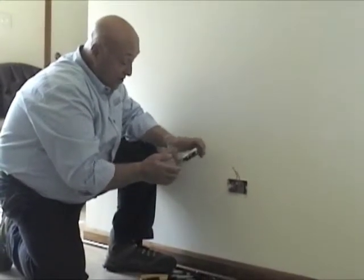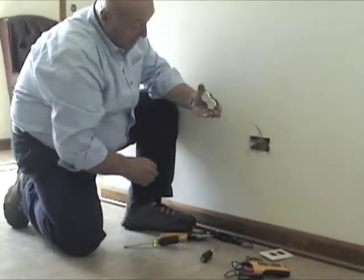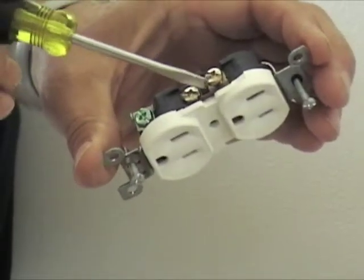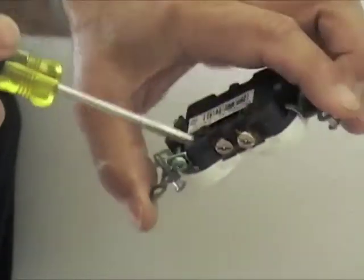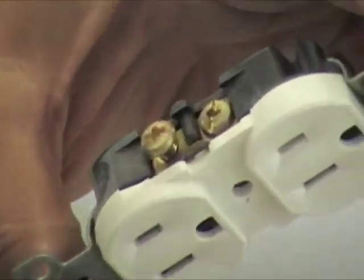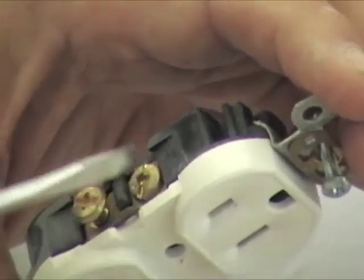So we're going to reinstall this outlet now. I want to show you — it may be kind of hard to see — but right here, there's a little tab on the outlet. That tab connects these two screws.